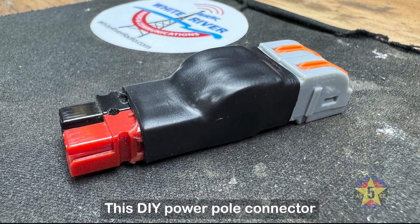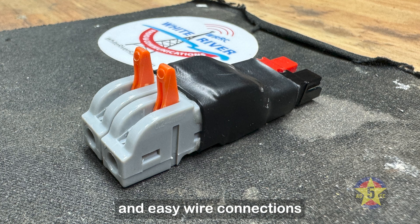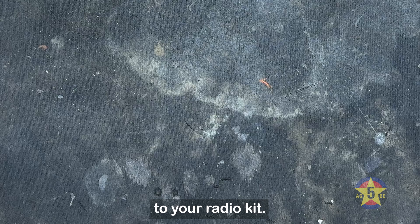This DIY power pole connector is designed to be assembled beforehand, allowing for quick and easy wire connections whenever needed. Its durability and reusability make it an excellent addition to your radio kit.